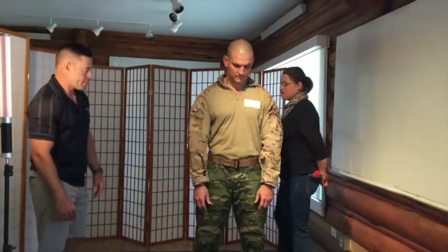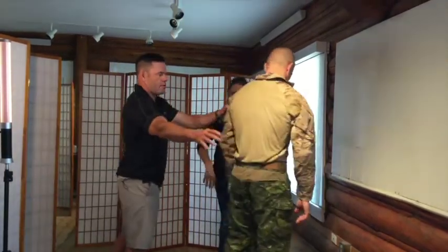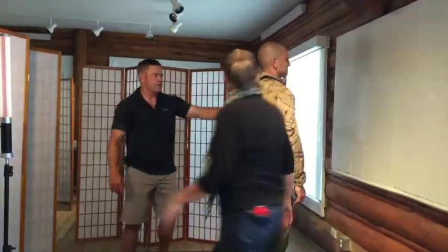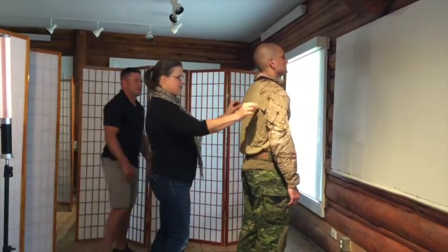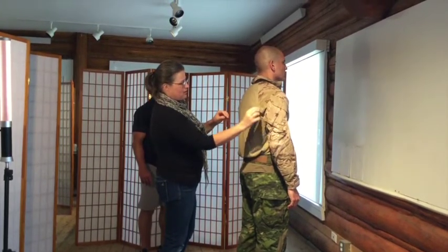Calla starts at the back of the garment, looking at the width of the shoulder. After repositioning Charlie for a better view, she notes that the first thing she sees on this shirt is excess fabric, and she wants to bring the shoulder seam line a little longer and lower.